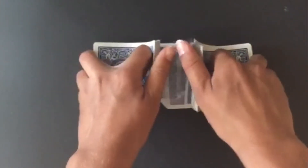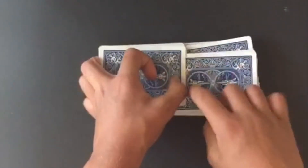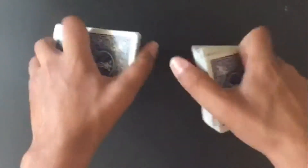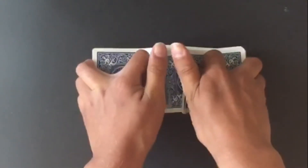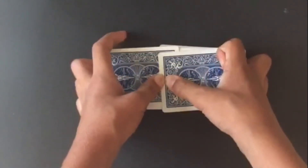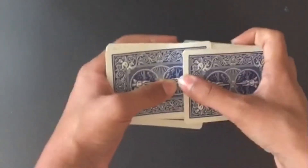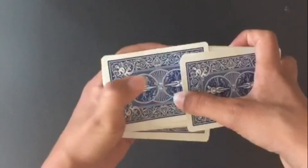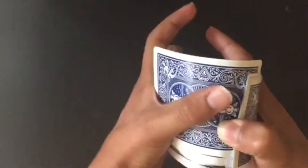Notice that after the riffle shuffle, the top card may end up on the left side. If the card ends up on the right side instead, use your thumb to cover it, make sure your thumb is touching the other card, bend it, and slowly let go.